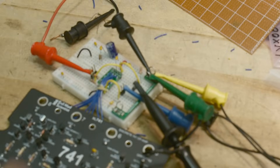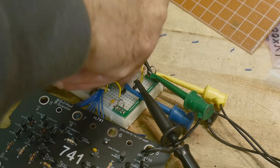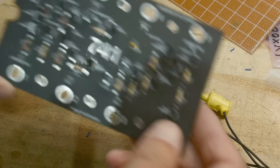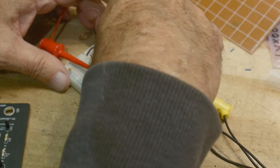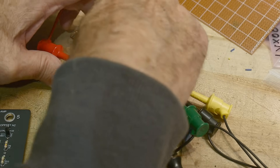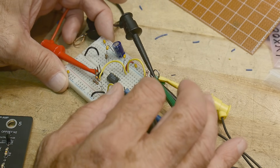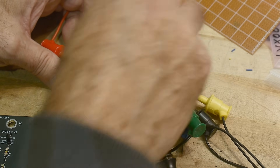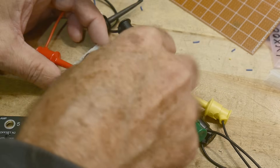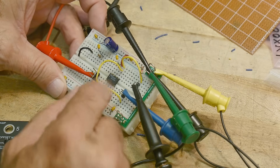Let's turn the power supply off and remove the IC — it's a big IC. Let's put in a real 741. One thing I notice: my bypass capacitor wasn't in the right pin, so that might have been part of the problem. Pin 1 is a no-connect, then pin 2, 3, 4 — that should be okay.